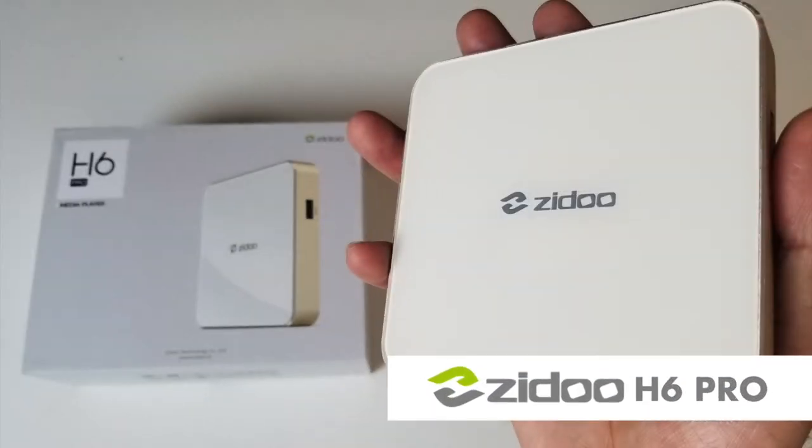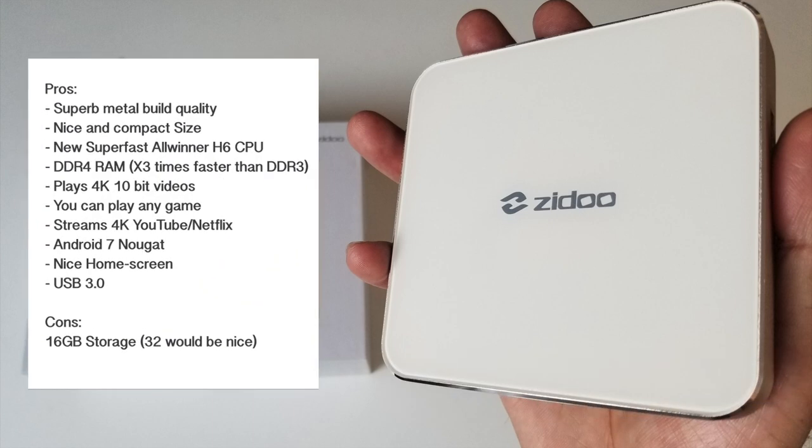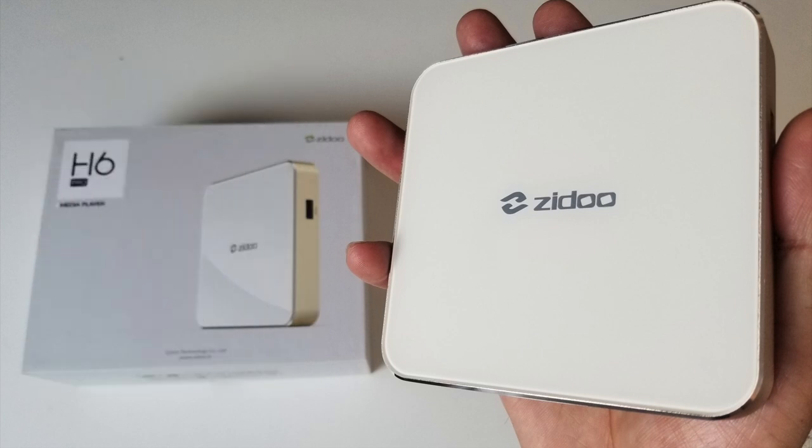So there you have it guys — that was the Zido H6 Pro. In summary, this TV box has a superb metal build quality, nice and compact in size, with a new super fast Allwinner H6 CPU. You have DDR4 RAM which is 3 times faster than DDR3. This plays 4K 10-bit videos, you can play any game from the store, streams 4K YouTube and Netflix, and you've got the latest Android 7 with USB 3. The only negative point I could find was the storage — it would be nice to have 32 gigs. This is a near perfect Android TV box; the power and speed is there. Storage is not really a big deal as you can expand it with a micro SD card and format that to internal storage.